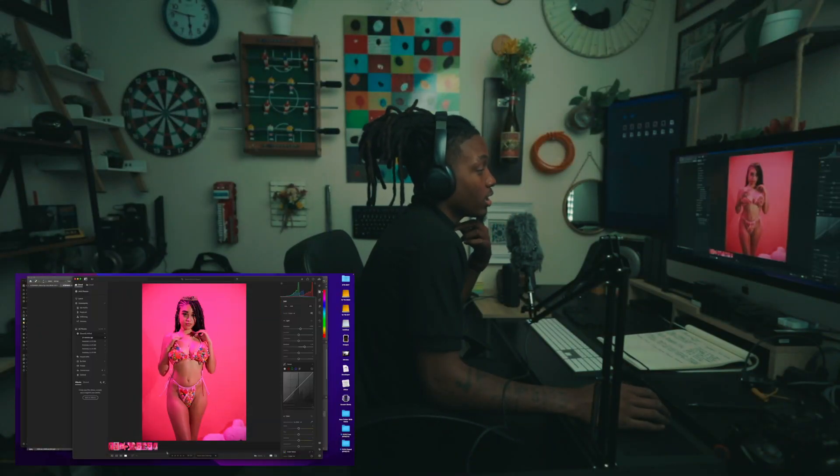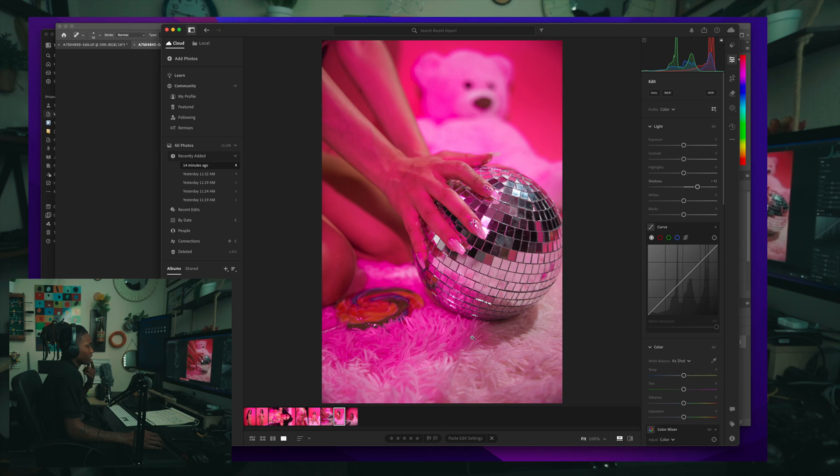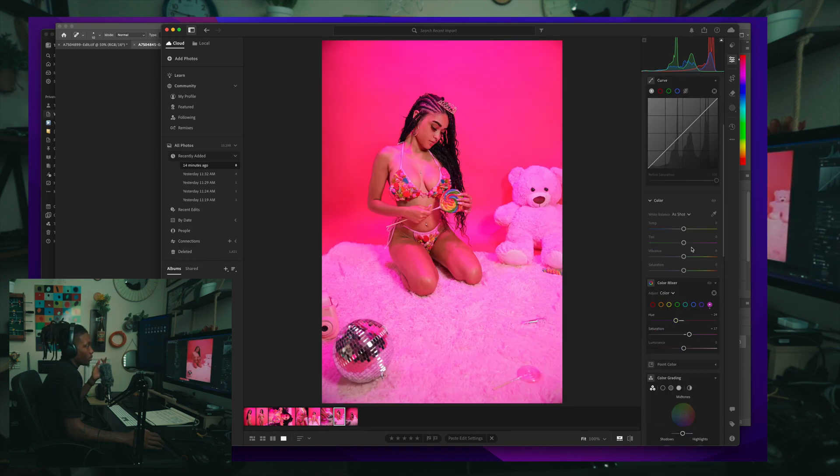We got the image here — we took it from Lightroom. Usually what I do is go into Lightroom first, decide which image I want to edit, do a little pre-work with the colors, play around with the pinks since it's a pink-on-pink image. Then I right-click and hit 'Edit in Photoshop,' and it'll open the image up in Photoshop.